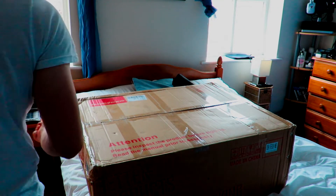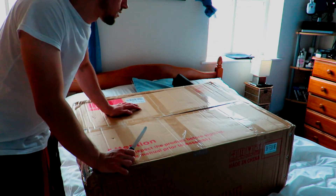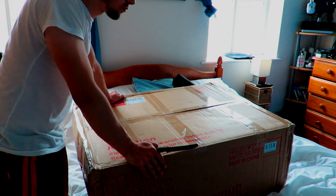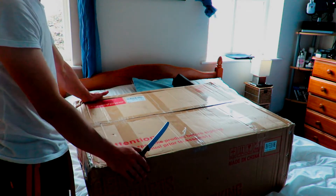Hi guys, and yes, this is my very first unboxing. It's a DH Racer F Series. I didn't have a clue it was this big, which is mad. As you can see,